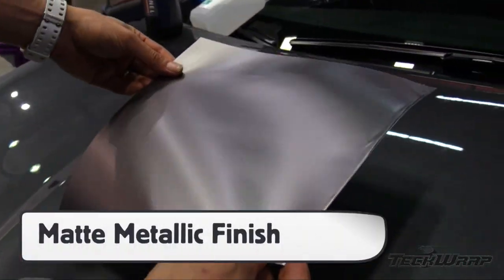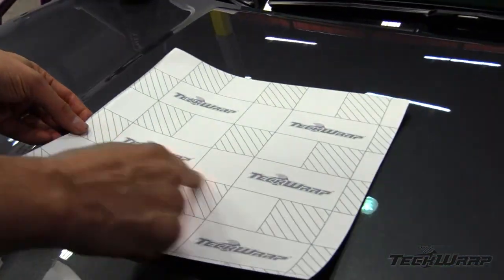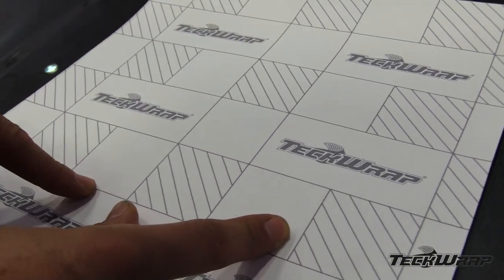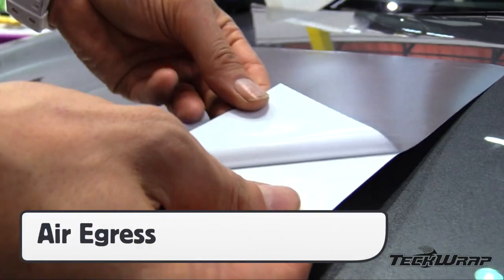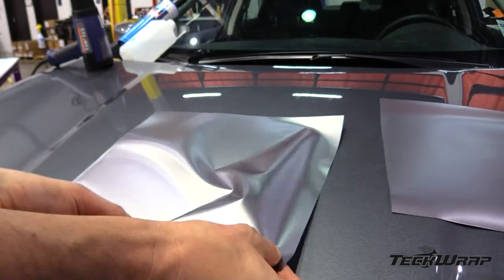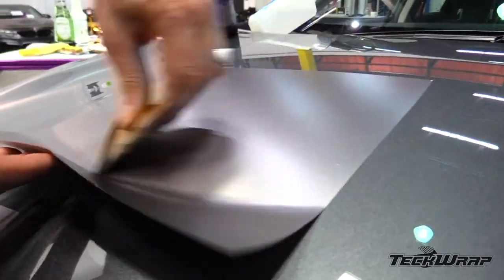TechWrap's matte metallic finish is not metallic flakes with a matte lamination layer, but it covers 100% of the surface. The film is not directional, so there is no need to use the logo on the liner during the install, but it can be used during production to cut the panel straight using the 4 inch grid pattern. The adhesive is solvent based and has an air egress feature. The initial tack is medium to high, so it's best to anchor the film with a permanent squeegee stroke, then squeegee.